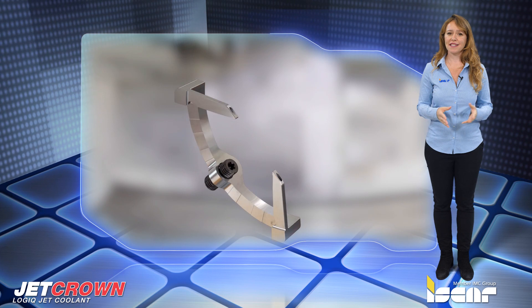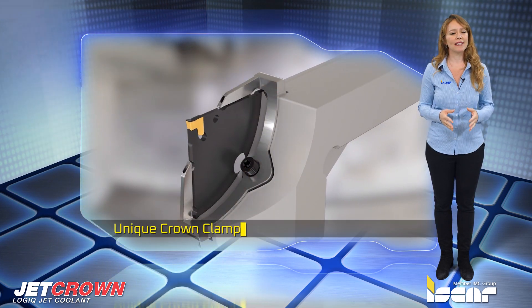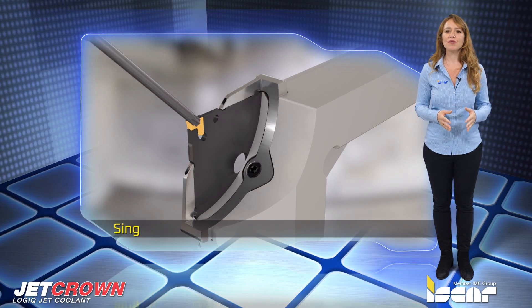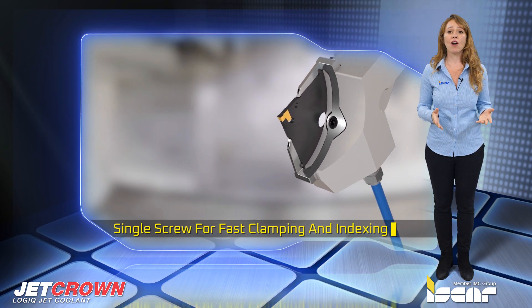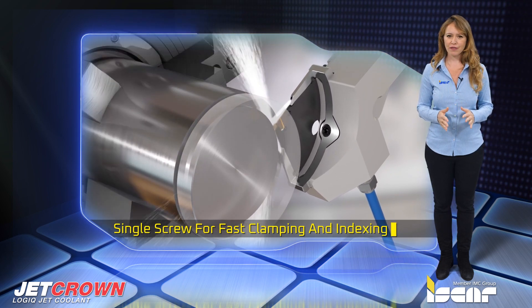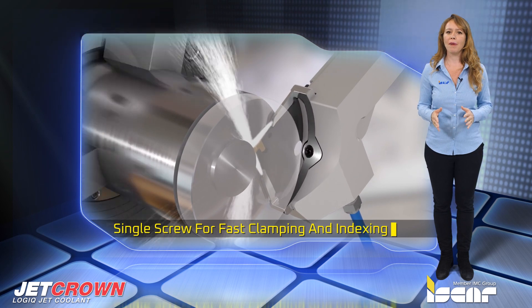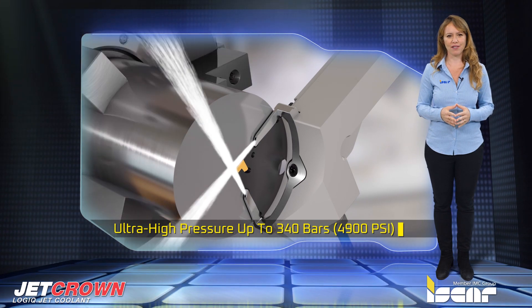This new parting system features square adapters that fit onto a unique crown clamping mechanism with a single screw for fast clamping and indexing. The crown jaws clamp the adapter close to the insert, and two coolant holes with top and bottom outlets deliver ultra high pressure up to 340 bars.